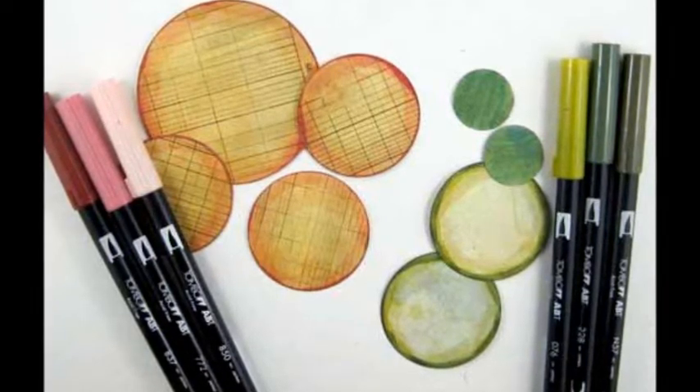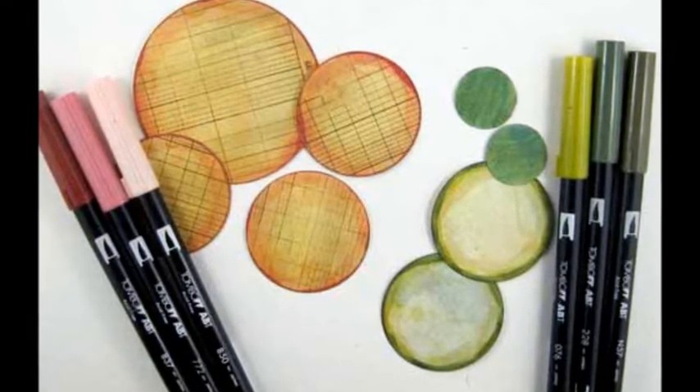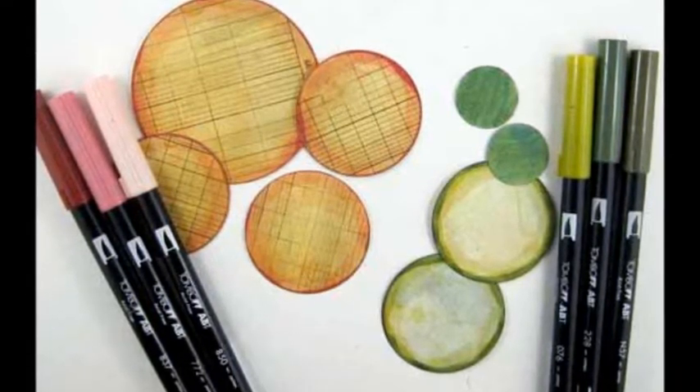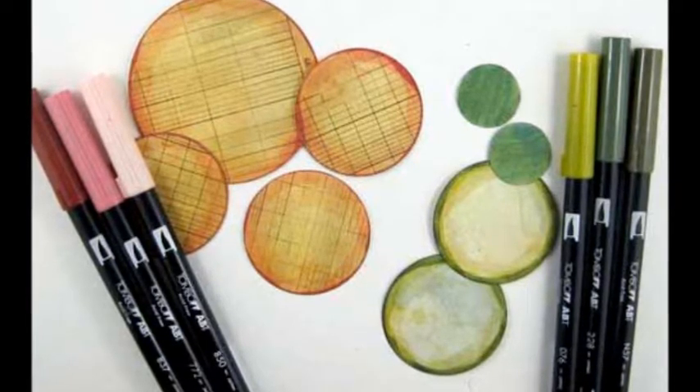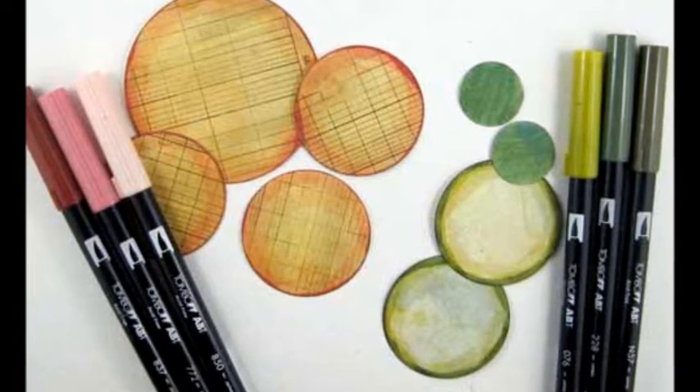Using dual brush markers, color the edges of the large 3-inch and three of the 2-inch circles with pink tones. Color the remaining two of the 2-inch circles with green tones. Color the 1-inch circles with solid green marker.